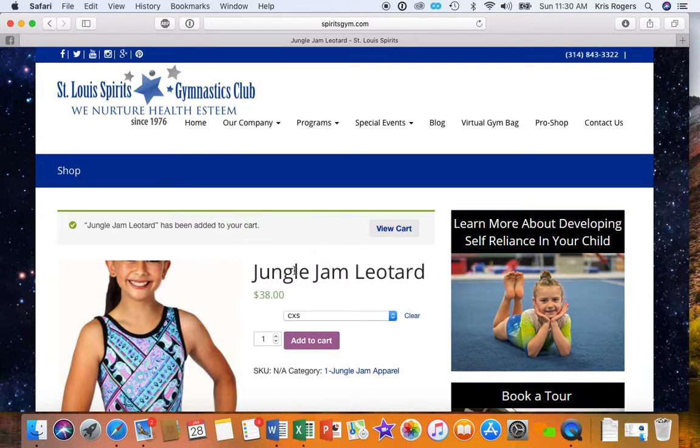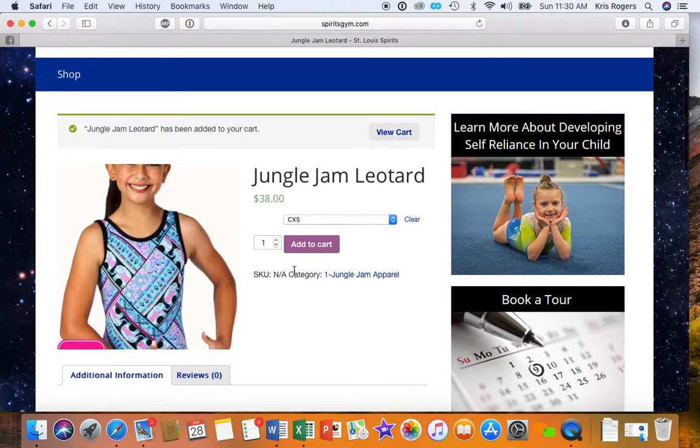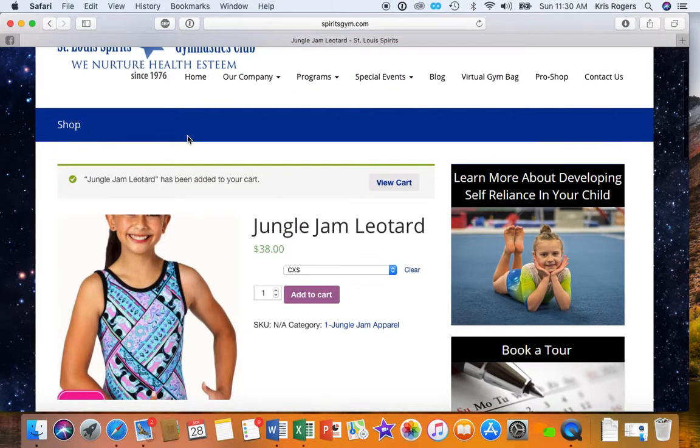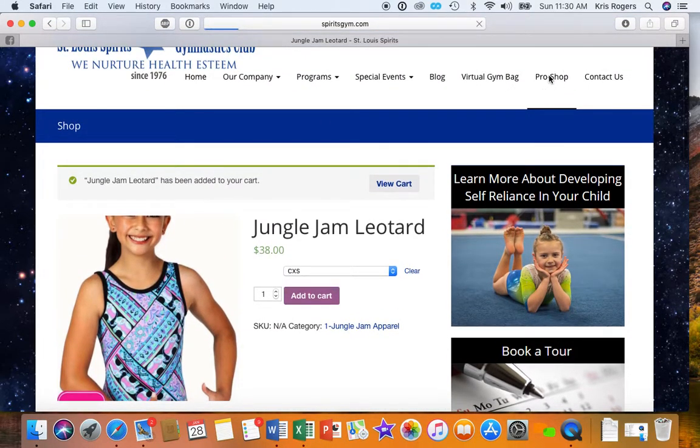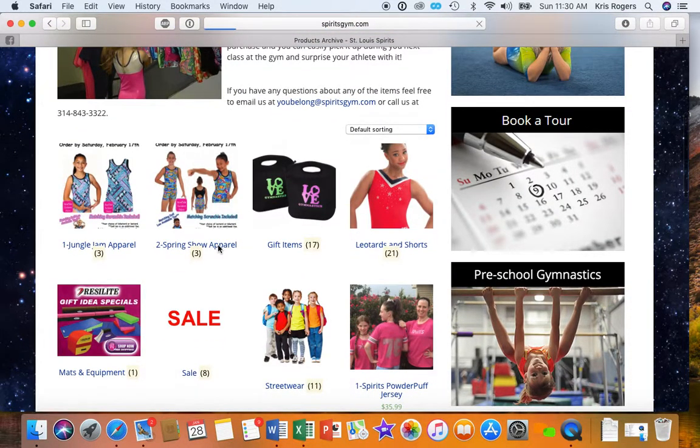Now if you have two kids in the show, or they're in two different shows, you can always just go back out. We'll just go back to the Pro Shop main page and Spring Show.